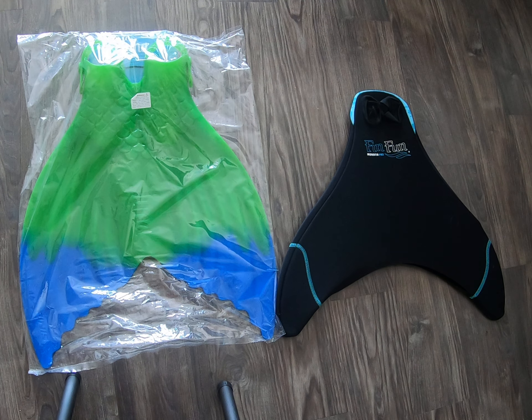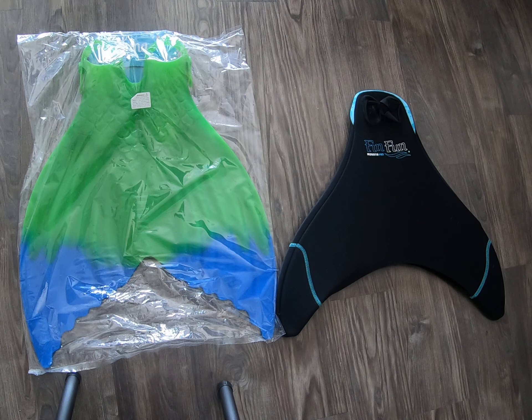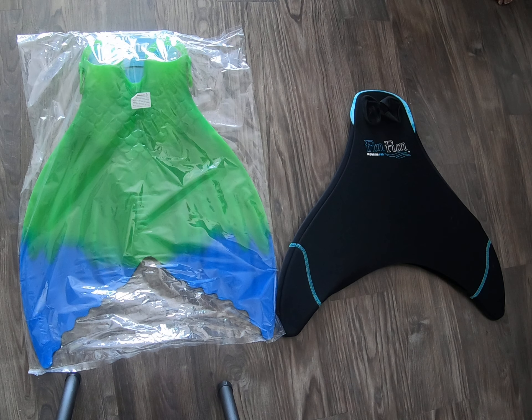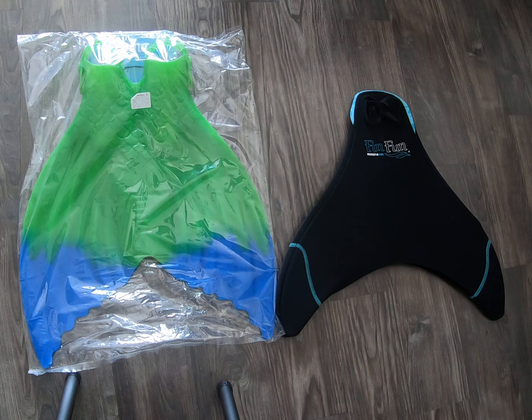Happy Mer Thursday, everybody! It's Mermaid Sirena, and this time I am here to do a comparison. I am a professional mermaid, as you guys know, and I have been looking for the right fluke.